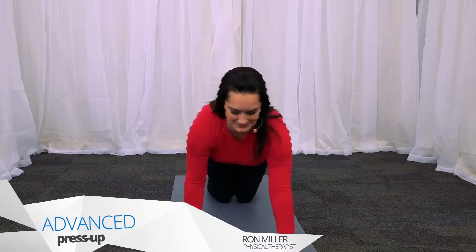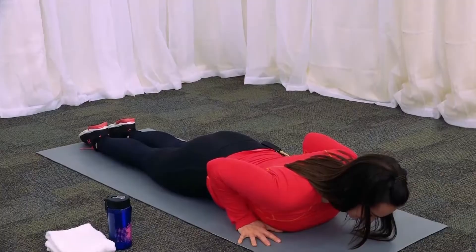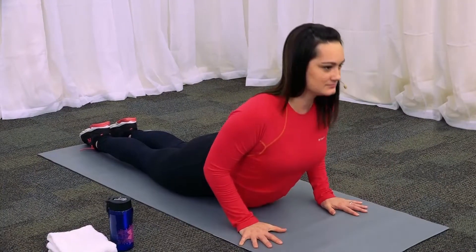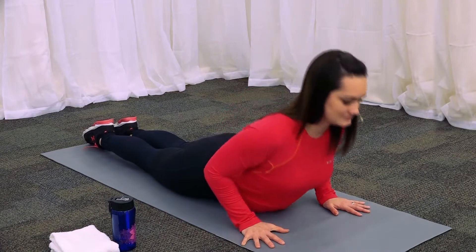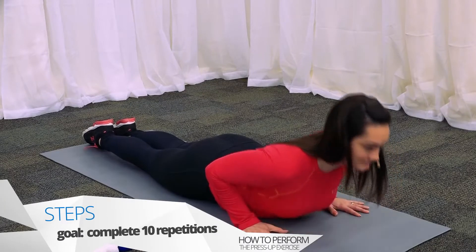To modify this stretch, begin by lying in the prone position with your hands at chest level. Press up on the hands while the pelvis remains in contact with the floor. Keep the lower back and buttocks relaxed for a gentle stretch. This position is typically held for 1 second, repeated 10 times.